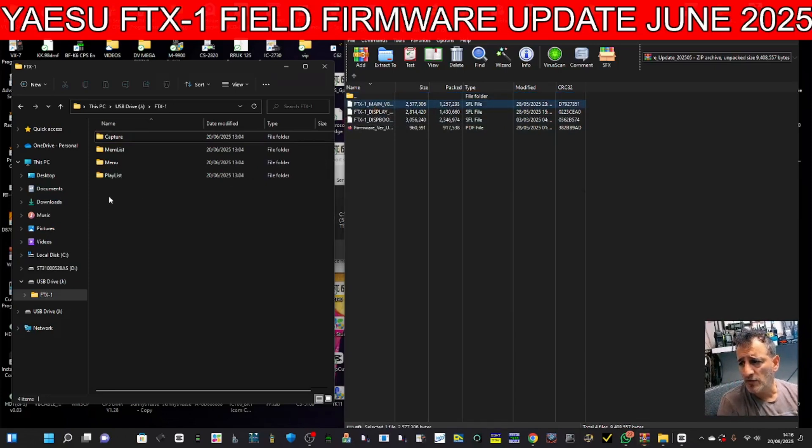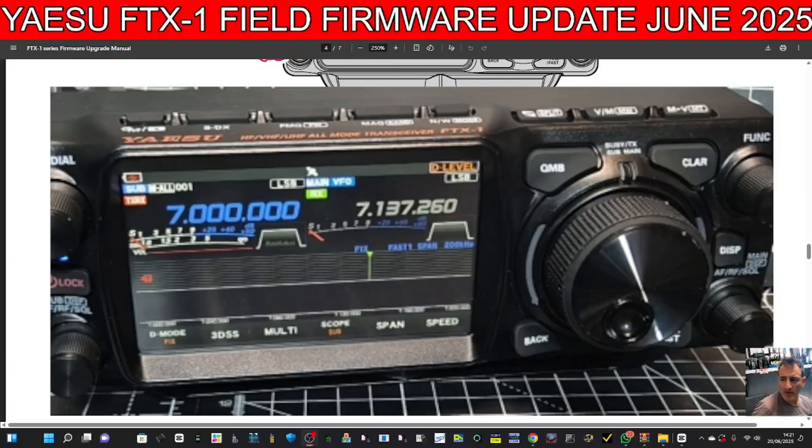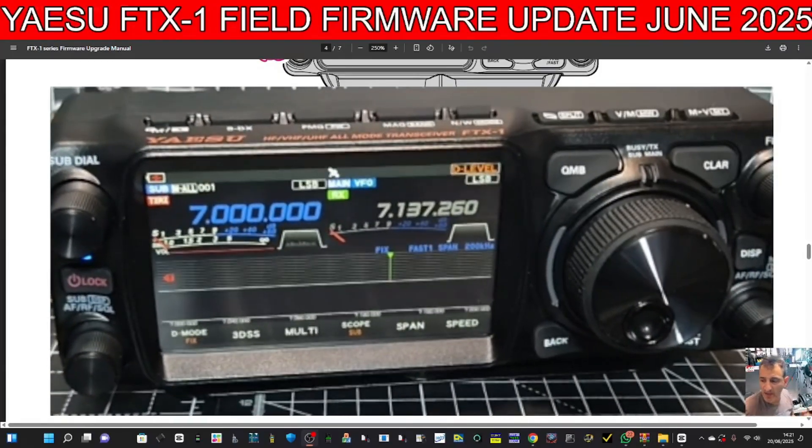Everything's in that folder. Now I'm going to drag those folders where we need them. Double-click and you can see there are three sets — drag all three and put them underneath, just like the instructions say. One, two, and three. The instructions are there. Now I'm going to pop the SD card back into the FTX1.